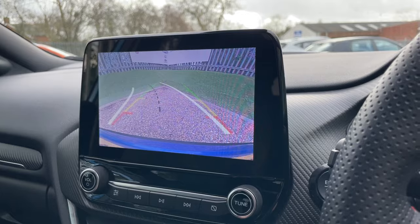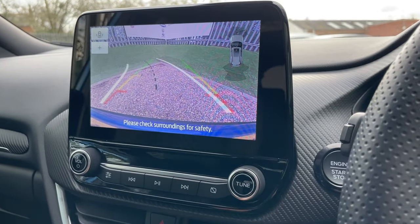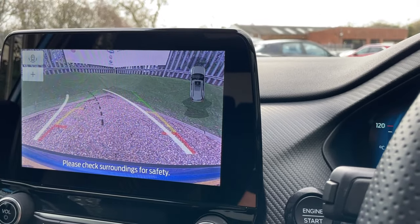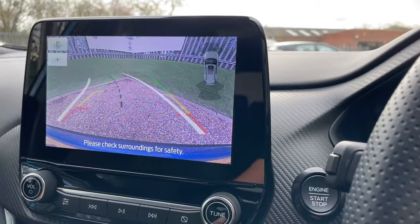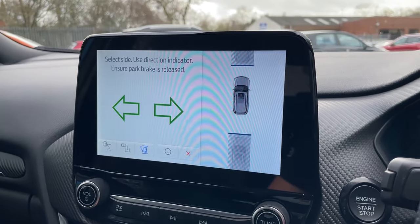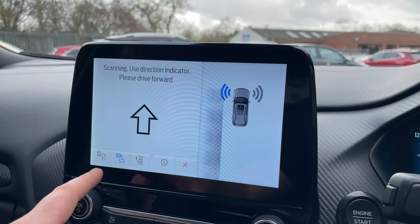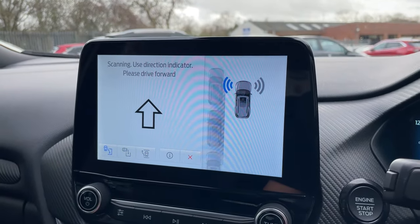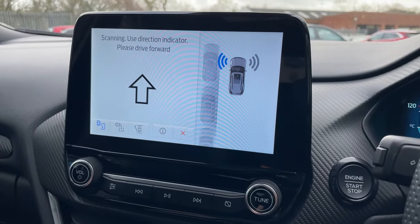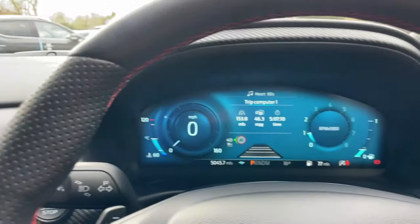One more feature — the reversing camera with self park. A proximity sensor on the right side of the screen gives an intermittent beep with increasing frequency as you approach an object. Clicking the P button wakes up the self park assist, offering a parallel park out, a perpendicular park in, and a parallel park in. If you struggle with parking, this vehicle will quite literally park itself for you.